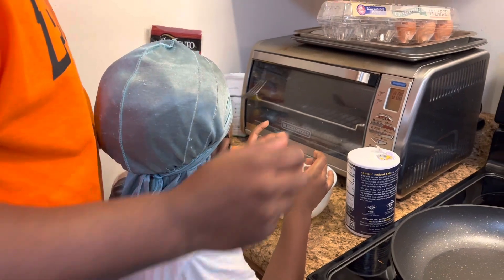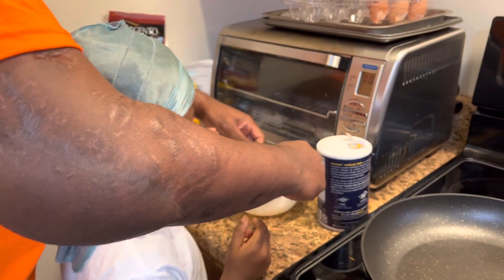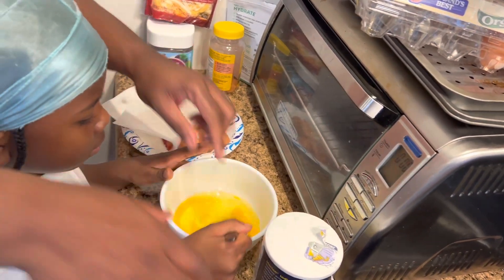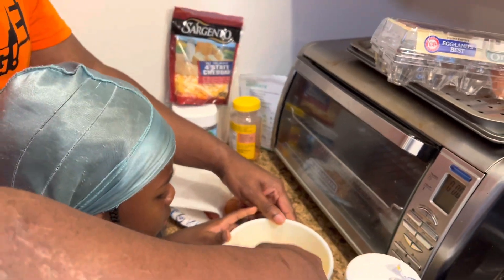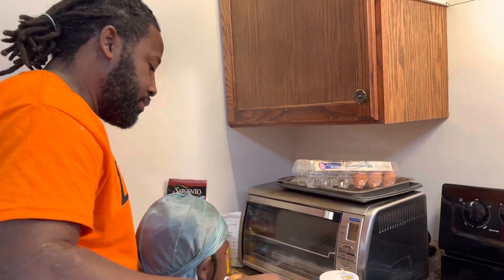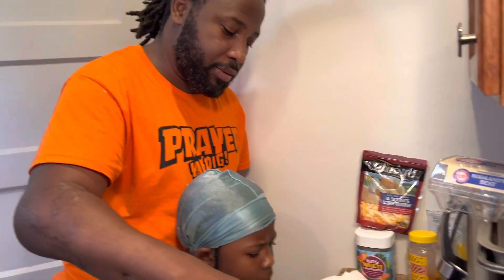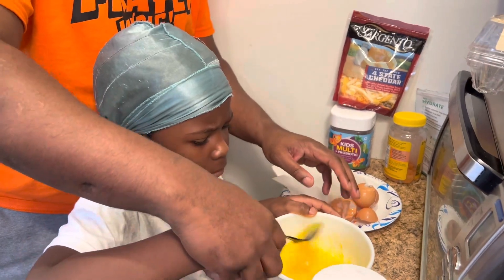Time to whip up the eggs. Take your fork, just like this — fork at an angle — and you're just going to stir. Hold it like this. Hold the bowl so you stay steady. Move more, quicker. Get that wrist — it's all in the wrist. You want all arm? No, wrist.